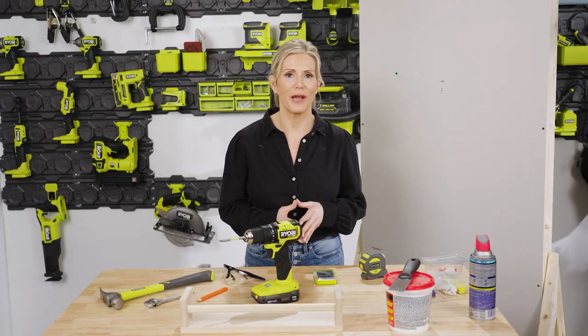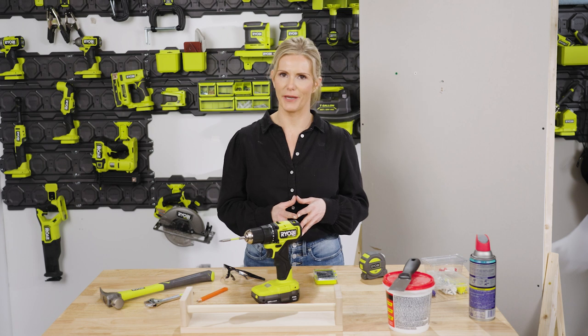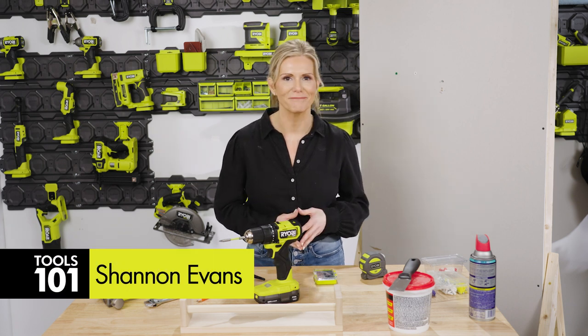Whether you need to hang a simple picture frame or a floating shelf, you may find yourself saying there's got to be a better way to do this. And you are absolutely right. I'm Shannon, and in this episode of The Beginner's Guide, these beginner DIY tips and tricks will show you how simple displaying some of your favorite things in your home will be, one step at a time. Welcome to The Beginner's Guide with RYOBI.